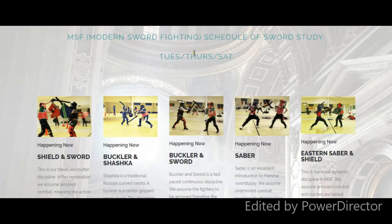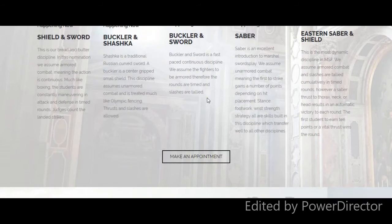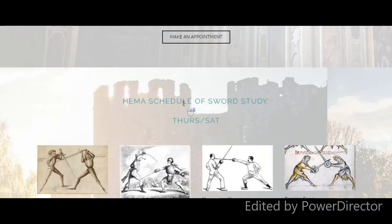Thursday is more didactic — we separate, we do more one-on-one practice, and we really drill down on the fundamentals: footwork, et cetera. Saturday is dedicated for sparring and for those last-minute tweaks for the tournaments.